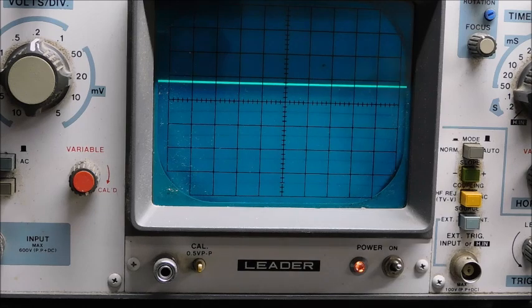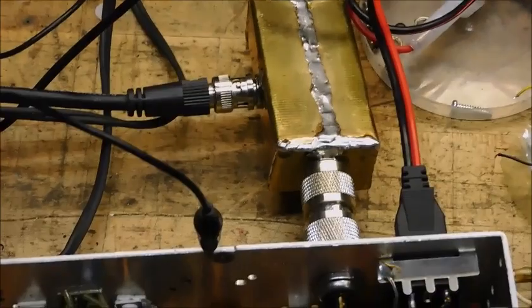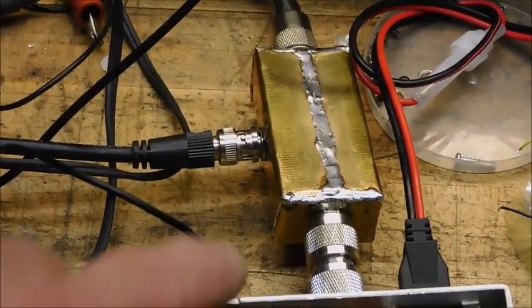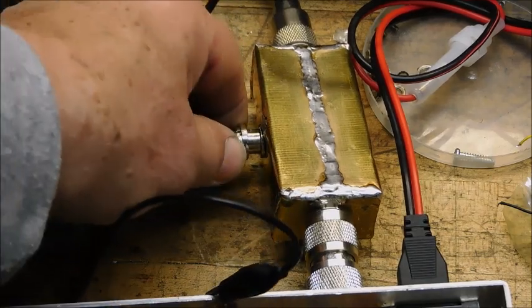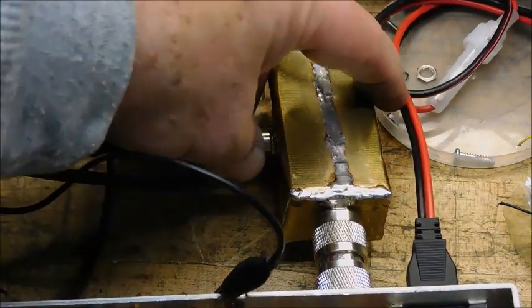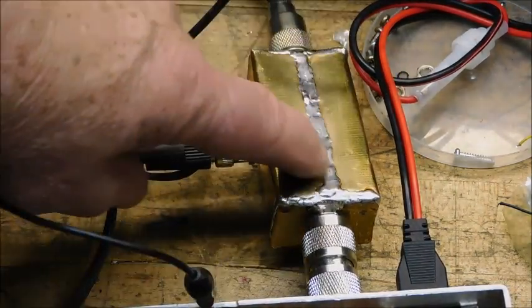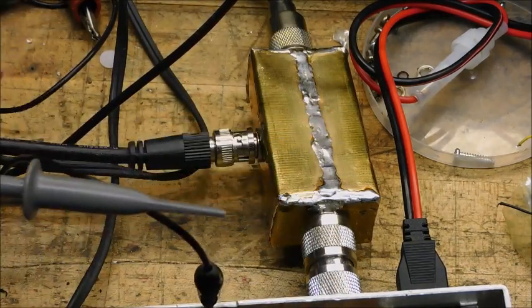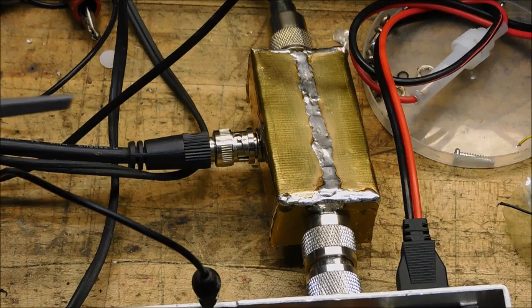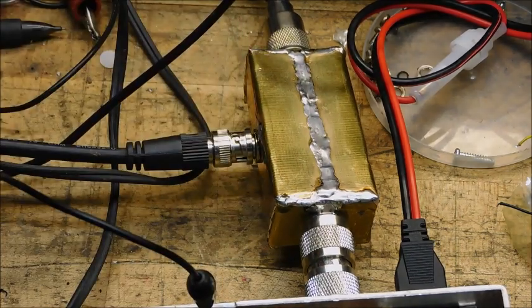It does work. You can see how it's hooked up to the radio, just goes out the back and then over to the scope here with this BNC connector. It goes directly into the scope input. I don't have to worry about loading this up by using a probe or overloading the front end of my oscilloscope. That should make things a lot safer and more accurate.